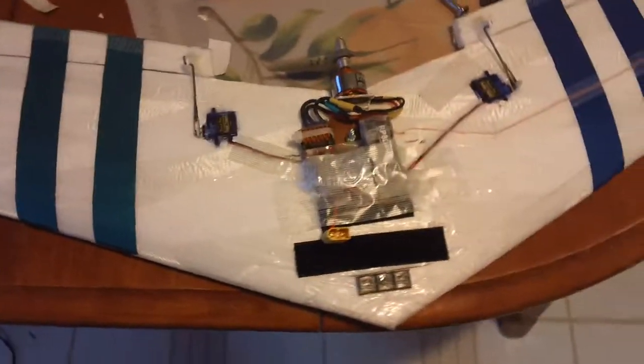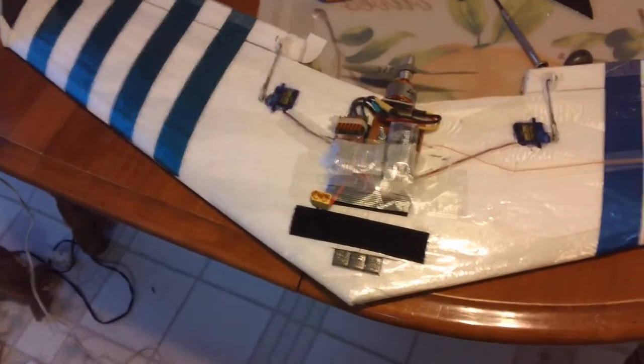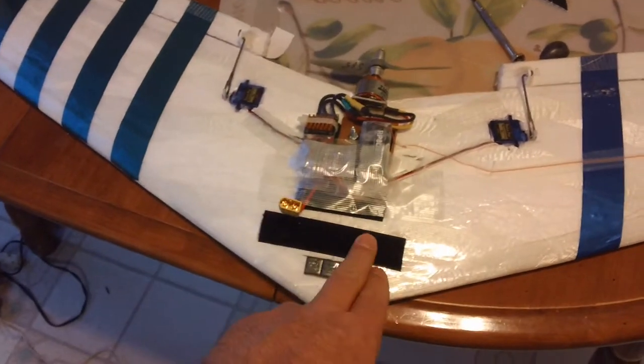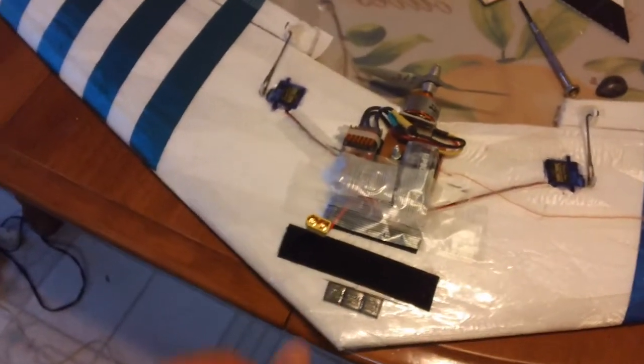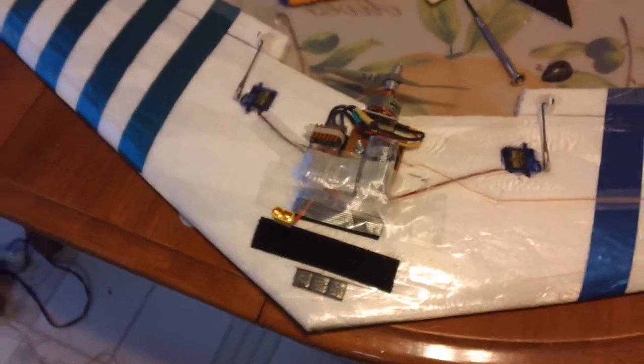I had the battery velcroed onto here. I had to put a little bit of extra lead on the nose — those are quarter ounces. Three quarters of an ounce of lead right up here in front to get it balanced.